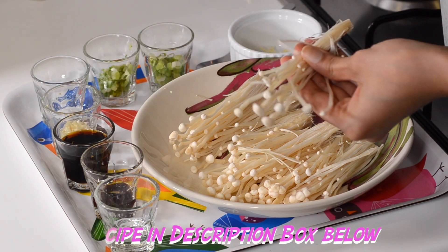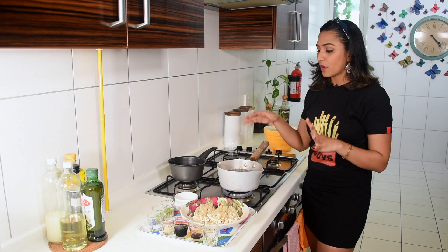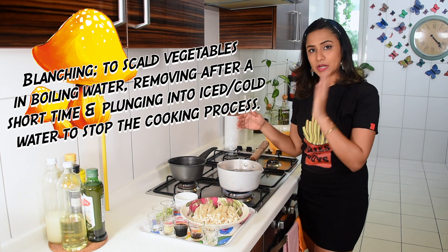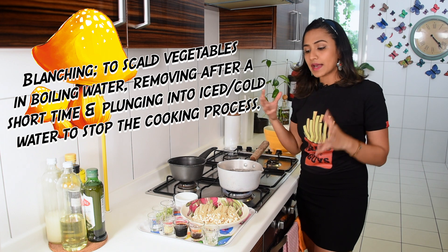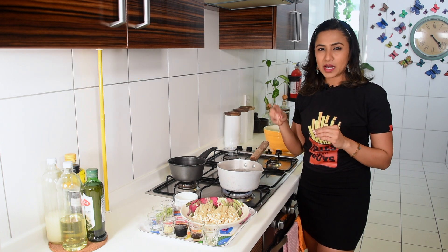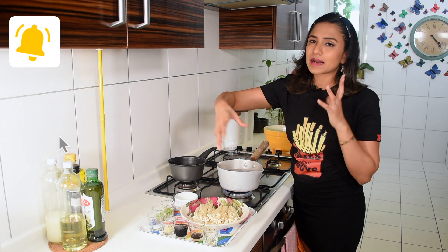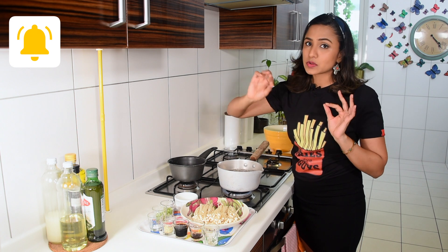Just take them apart slowly. Now I have a vessel of hot boiling water because we're going to blanch the enoki mushrooms. You can eat them raw, but I love the texture they get when blanched for about a minute at most. They also work great raw in a salad with a hot dressing.